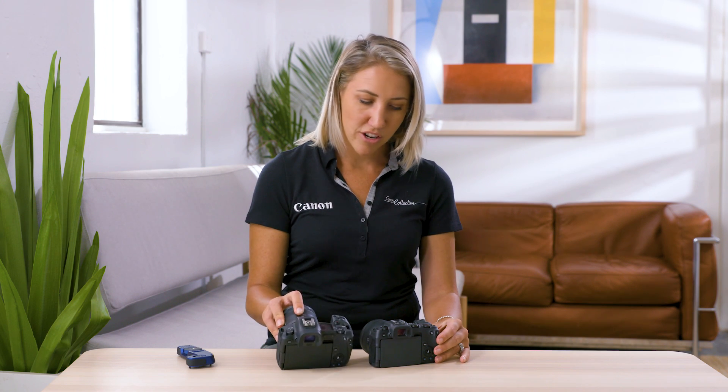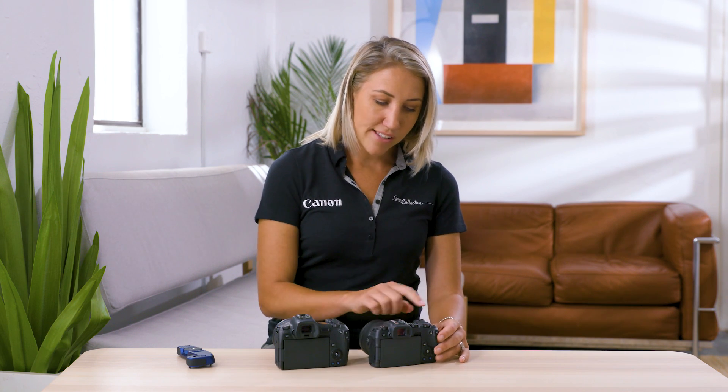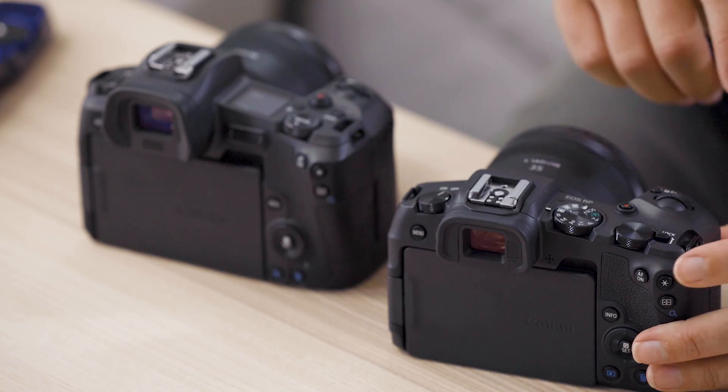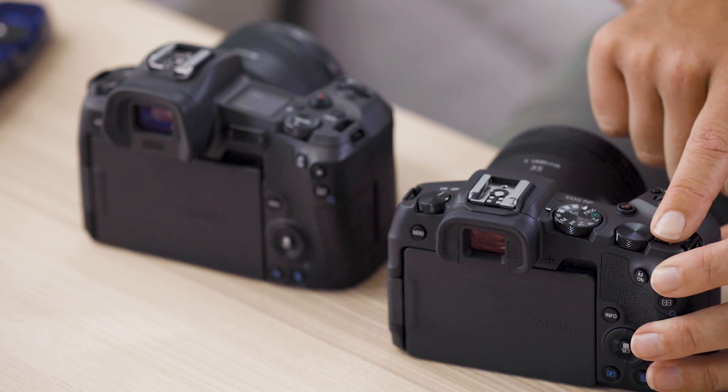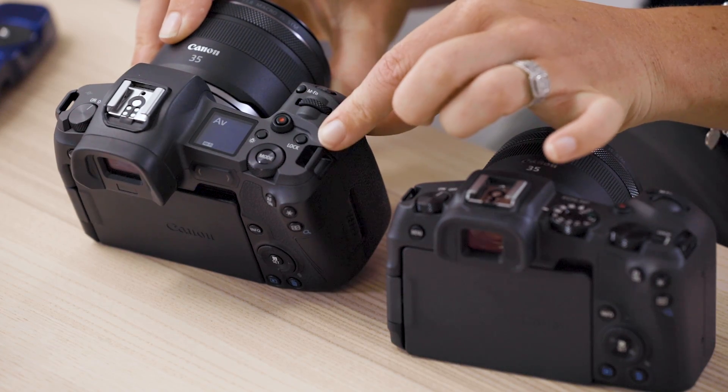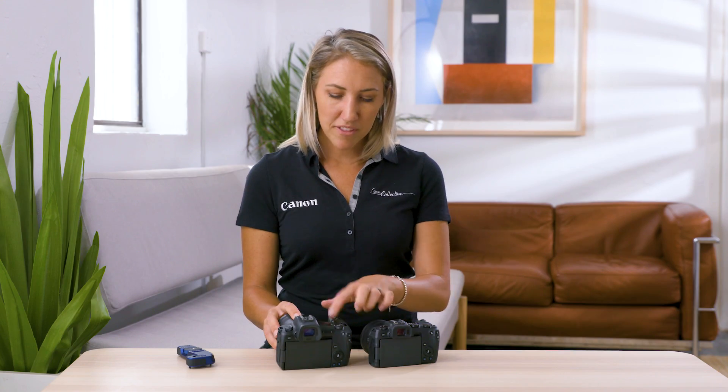On the top of the camera, you'll notice a slight difference. The EOS RP has its lock button built in, so you can customise what features you disable when you activate the lock. On the EOS R, you do have that feature as well — the lock is here. You'll notice on the top of the EOS R there is an extra button for functionality.